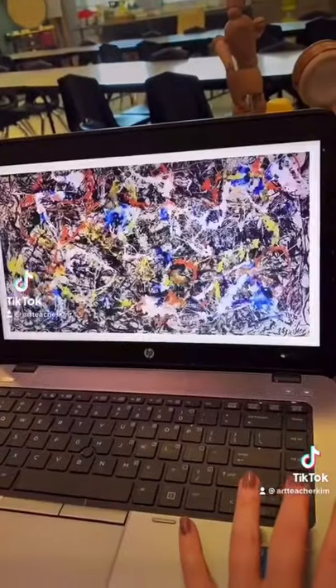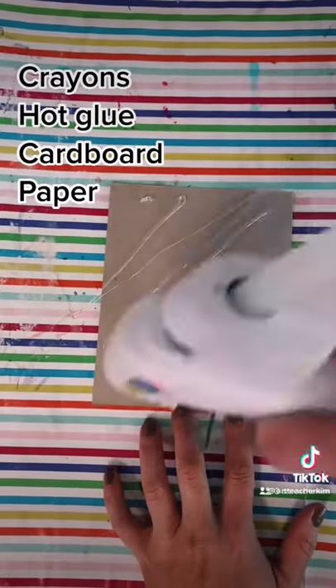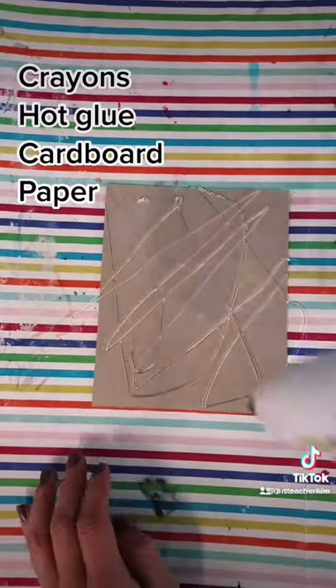We start off learning a little bit about Pollock. Then we take hot glue and they get to pour it all over. And this part, of course, they love.